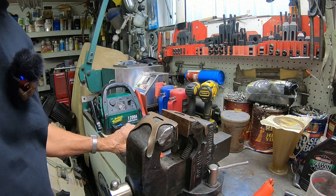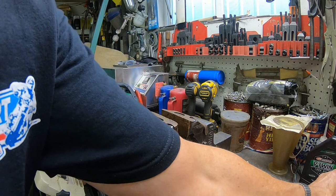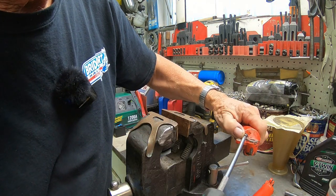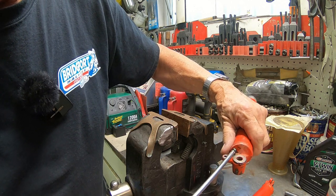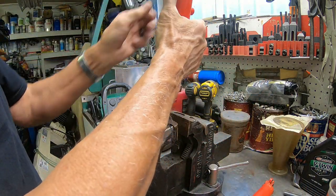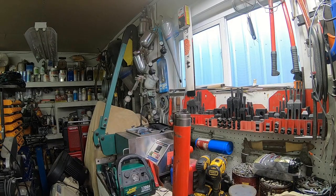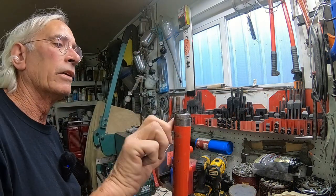One thing you've got to do here is get your screw in the bottom — you don't want to forget that, your screw and your gasket. Ask me how I remember to do that. I was doing one one day, put the oil in, and it was running all right down the line. Okay, now we'll go ahead and get that up here and we'll get a little on the threads too.